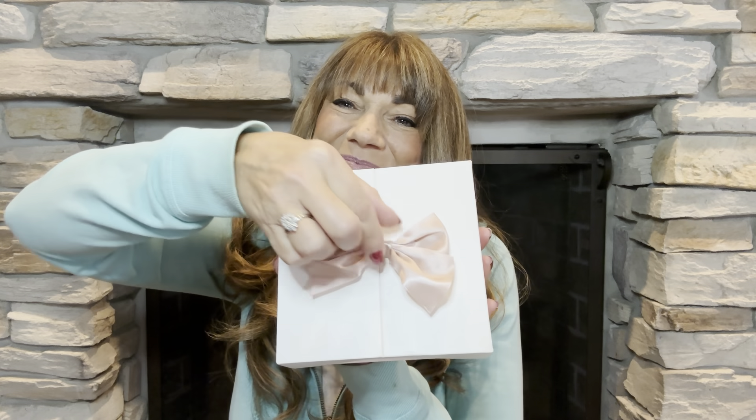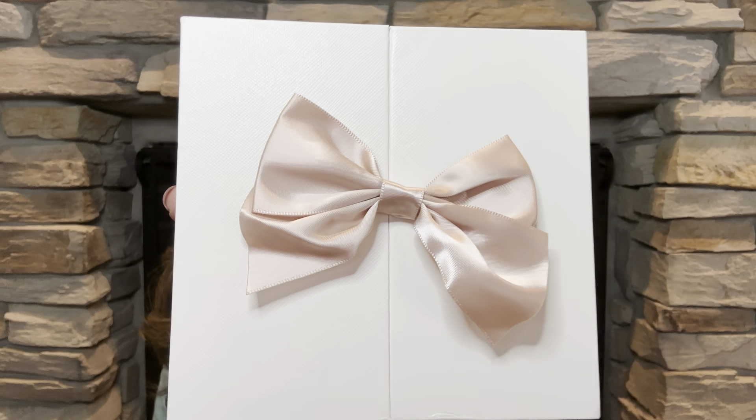I do want to thank the company for sending this over for me to review because this necklace is gorgeous. And I am going to leave a link down below in the description box. But I have to say, if I end up wearing that necklace, I might just repurpose and re-gift this gift box. And don't forget about the cute little bow — it is so, so cute.